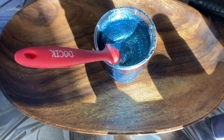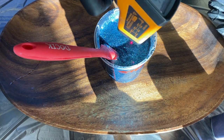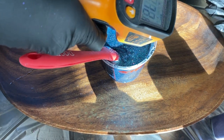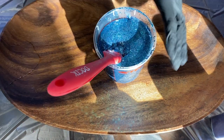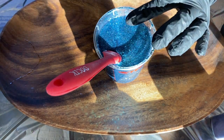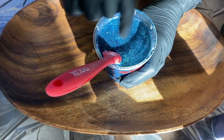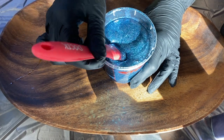This looks absolutely beautiful. Let's check the temperature. So this is at 72 degrees and we're going to wait for this to get to 100 degrees before pouring. You don't need to take your stirring stick out — once we re-temp this, we're going to go ahead and stir it each time because we're taking the temperature of the top, not the bottom. You want to make sure you're mixing it all up and then taking your temperature so you have one solid temperature throughout the whole thing.